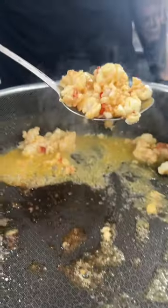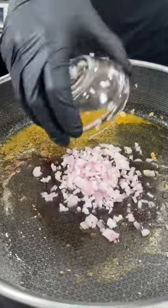First things first, on some melted butter we're going to add our lobster meat. Season that with my lemon bay seasoning. Once the lobster's cooked through, go ahead and remove that.